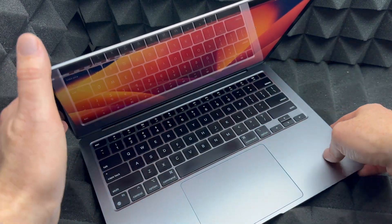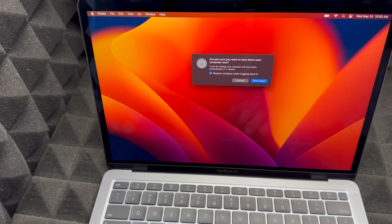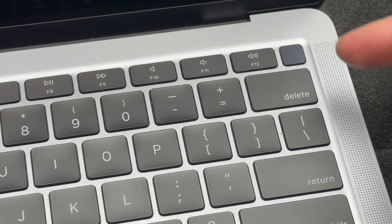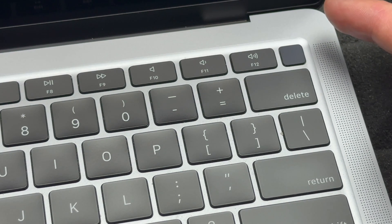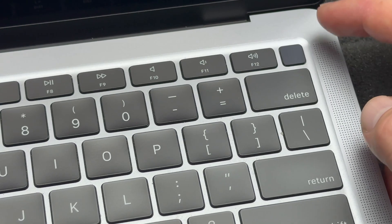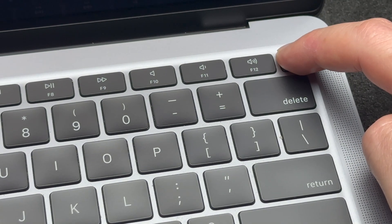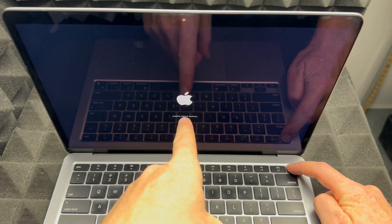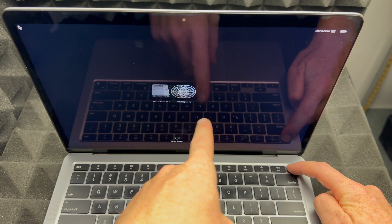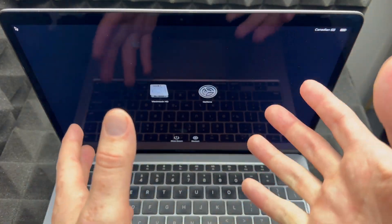Let's get started. First, go to your Apple logo and shut down your Mac. Once it's shut down, you'll see the power button — yes, it's not just for your fingerprint, it's an actual button. Hold it down and keep holding it. On your screen you'll see an Apple logo, it will show 'Loading,' and then show you some options.